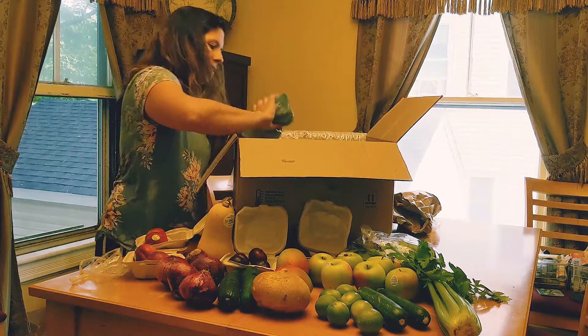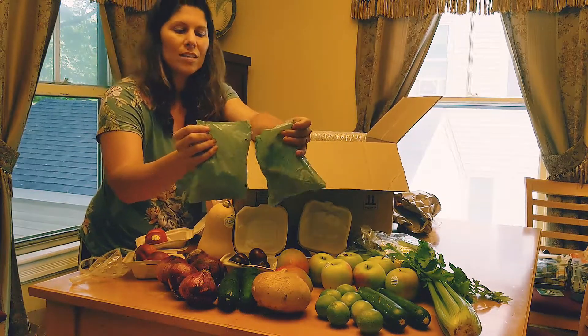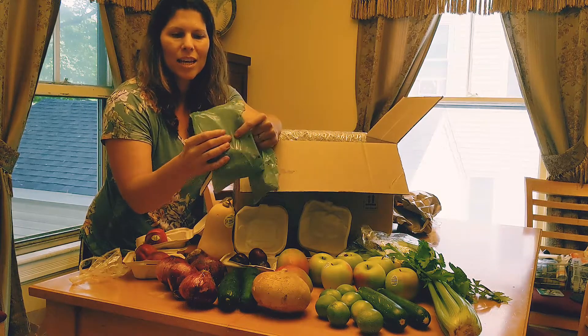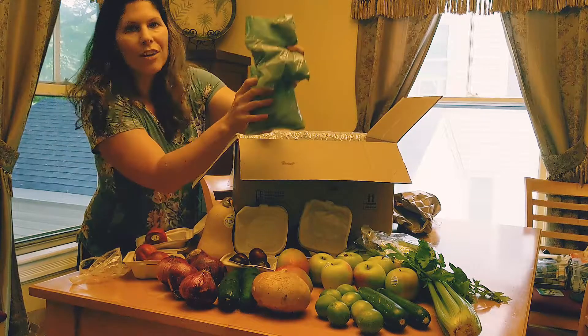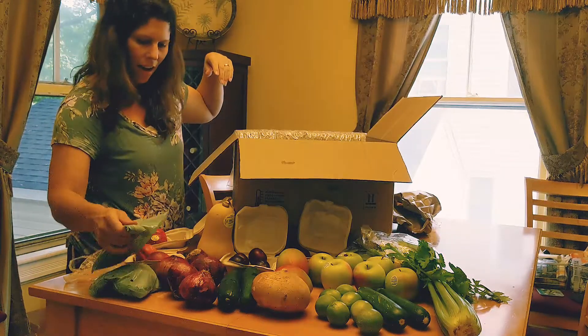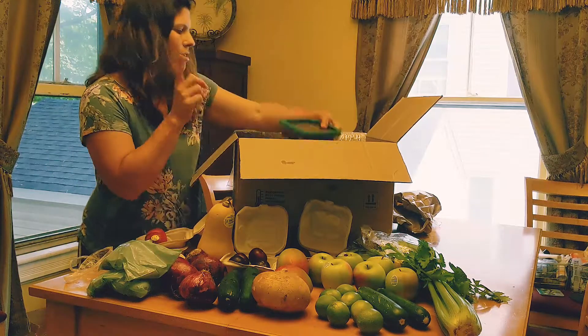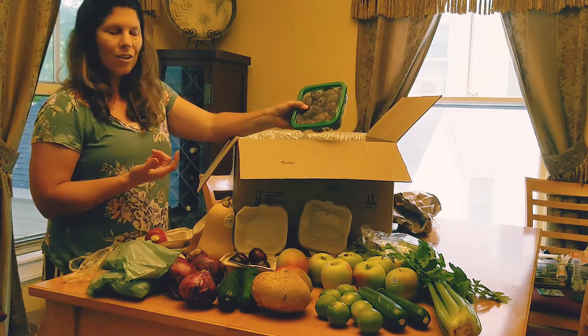We've got two little bags — I believe these are fingerling potatoes. Little fingerling potatoes; we love these roasted in the oven. And also, I told you I had a couple add-ons — I got this container of dates.